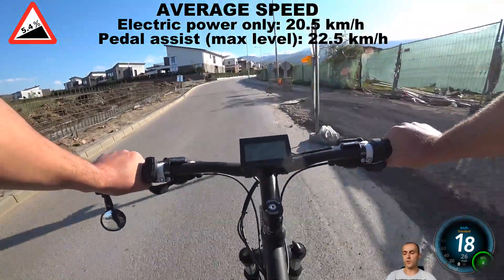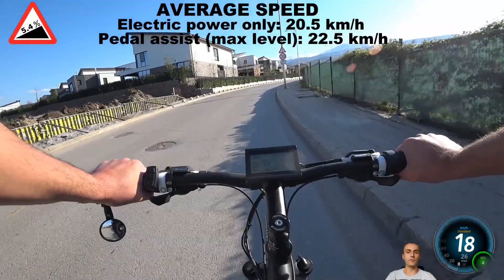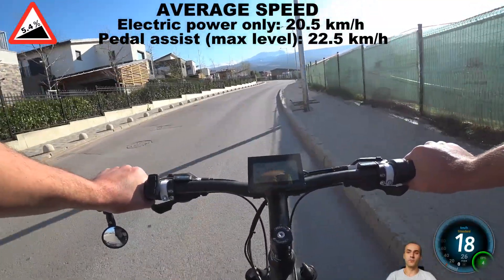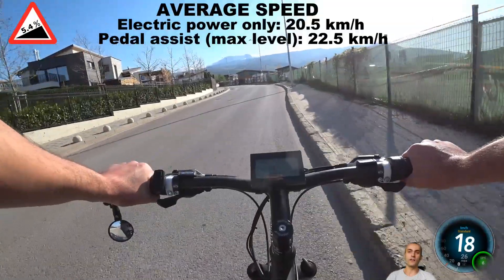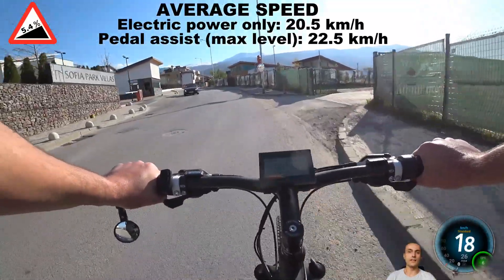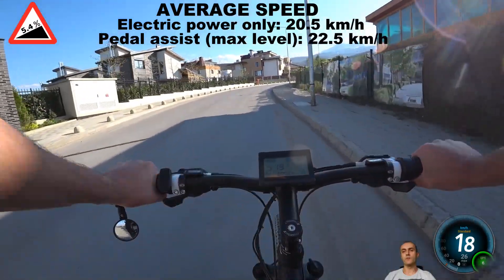This is not such a big difference — pedaling helped increase the average speed by exactly 2 kilometers per hour. For those of you who have not tried one of the e-bikes yet, I have to say that going uphill in pedal assist mode has absolutely nothing to do with going uphill on a regular non-electric bike. For this particular hill, for the most part, it actually felt like going on a slight descent, which is a pretty interesting sensation once you first get on an e-bike.